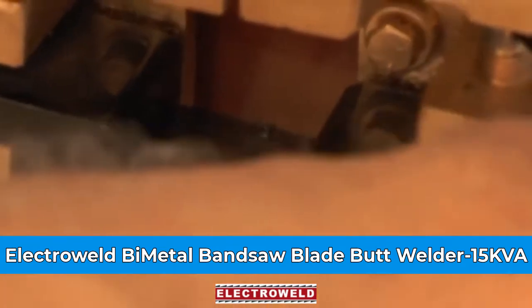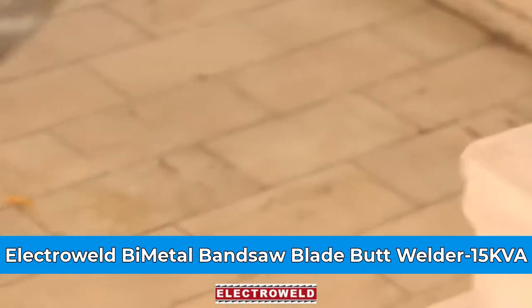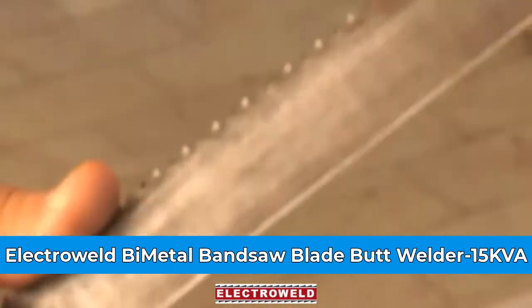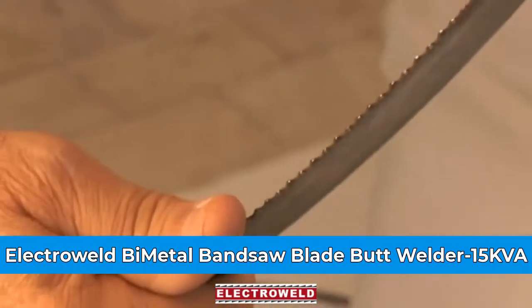Now the weld is over and the annealing is also over. You can take out the blade — see, it is welded. You can grind the burr, then use it for your cutting job.